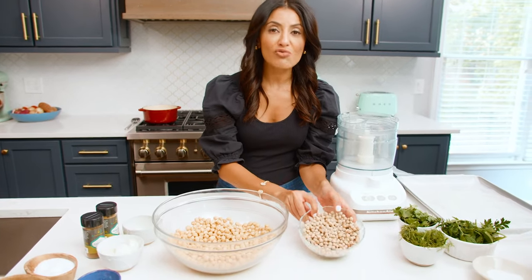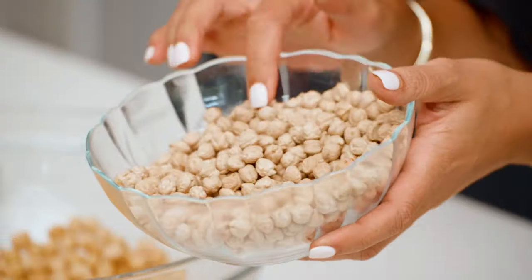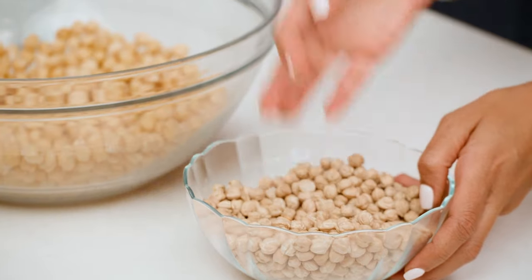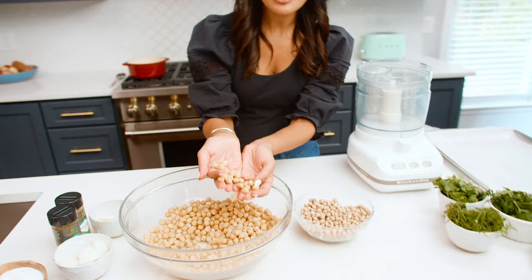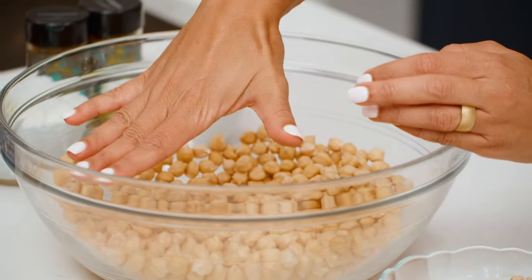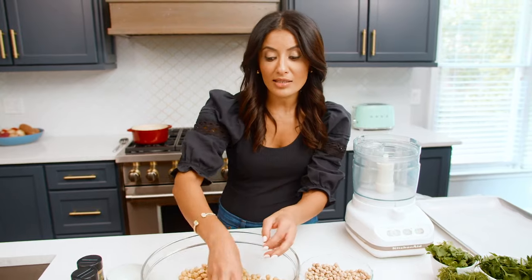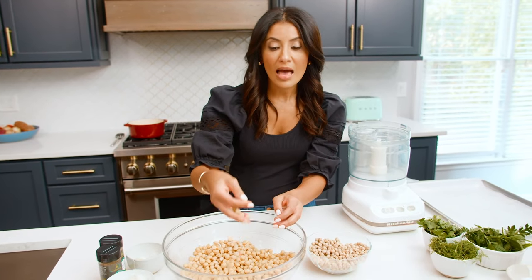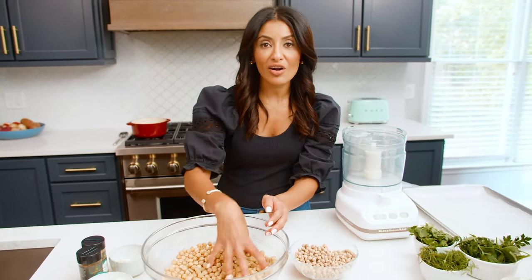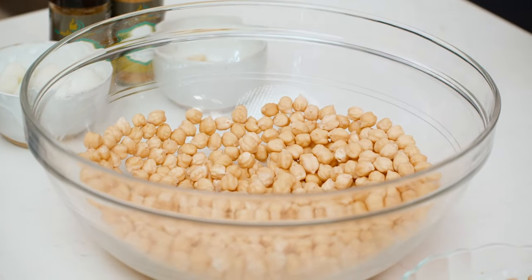We use dried chickpeas as the base of our falafel, and you're gonna do this one step about 24 hours in advance. Do not use canned chickpeas. Do not use already cooked chickpeas — it will not work. Dried chickpeas look like this; look how small they are. This is what they look like having been soaked in water for about 24 hours. I add a little bit of baking soda to help soften the chickpeas. They're not cooked — only soaked. This is the start of your falafel recipe and you're gonna start it one day in advance.